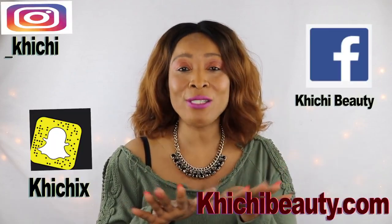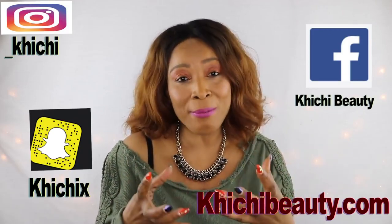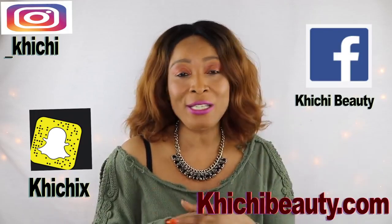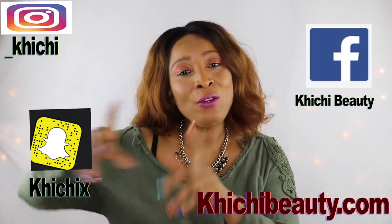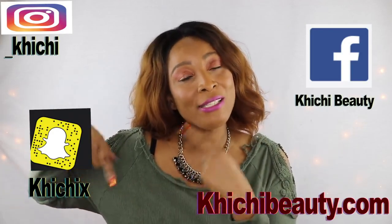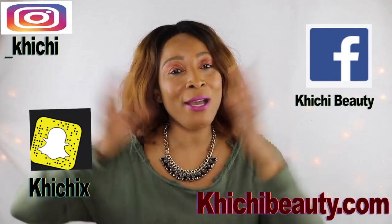Thank you all for watching. If you like the video, give it a thumbs up, share the video, and comments are always welcome. If this is your first time watching and you want to see more quick and easy natural homemade remedy videos, click subscribe below. If you're already subscribed, make sure the notification bell is on so you get notified each time I upload. Thank you for watching — see you in my next video, bye!